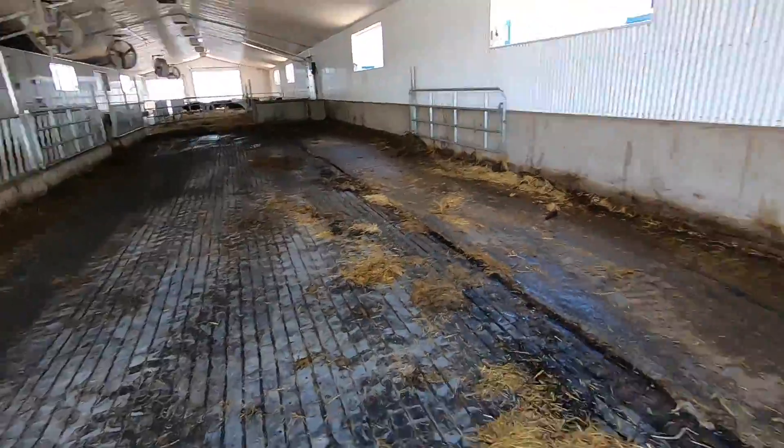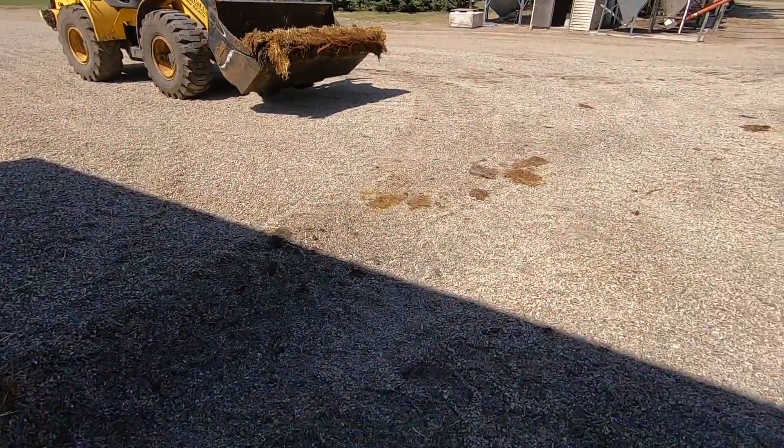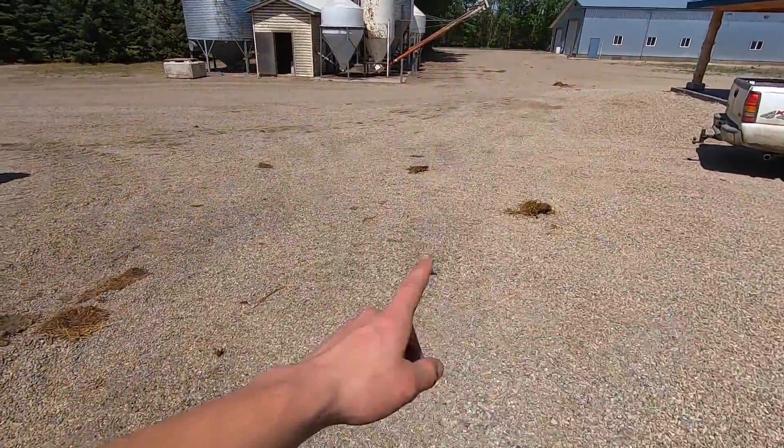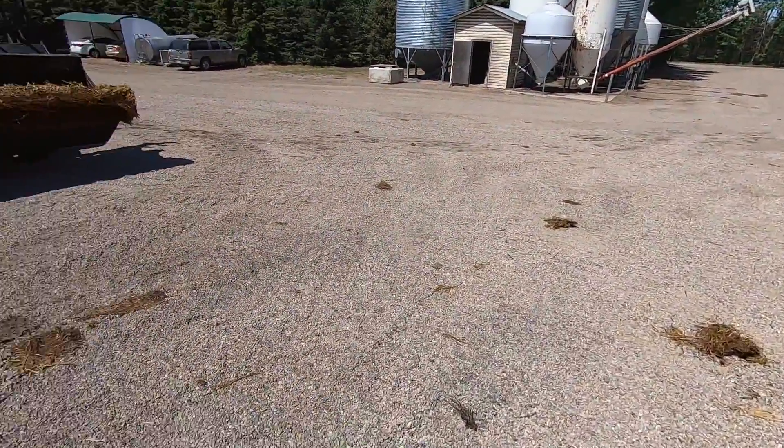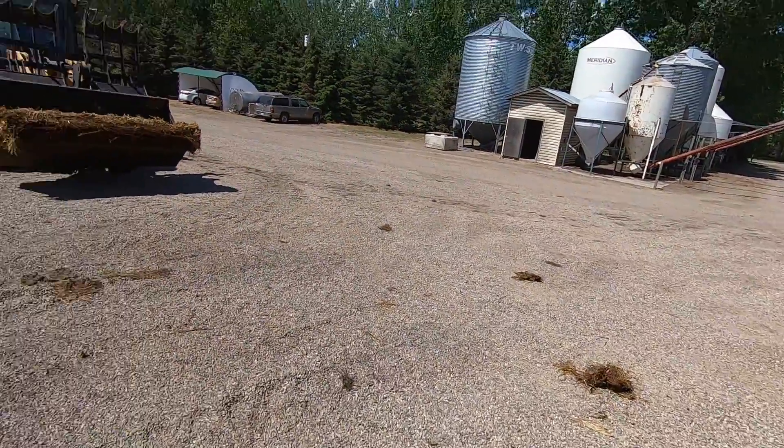We've got this side looking pretty good. The last bucket isn't there — it's like a quarter load. So I'm just going to grab a pitchfork and scoop up the rest of the crap that's laying out here. Didn't spill too much, which is pretty nice — going to make it nice and easy. But we still got to pick up the stuff that's there.